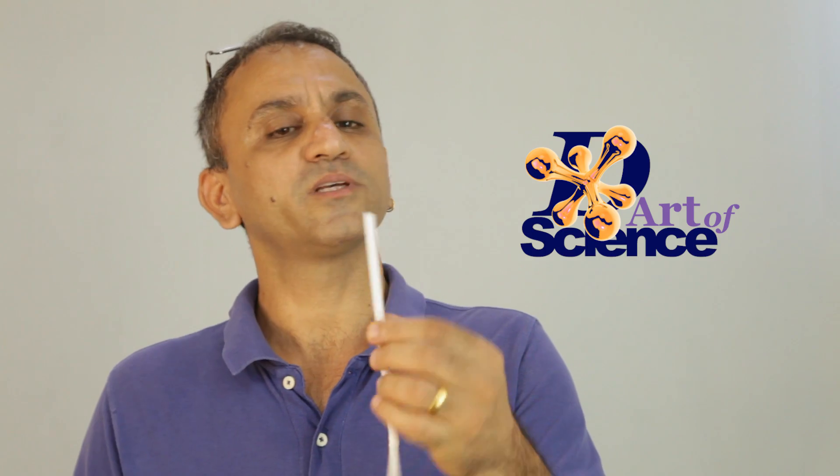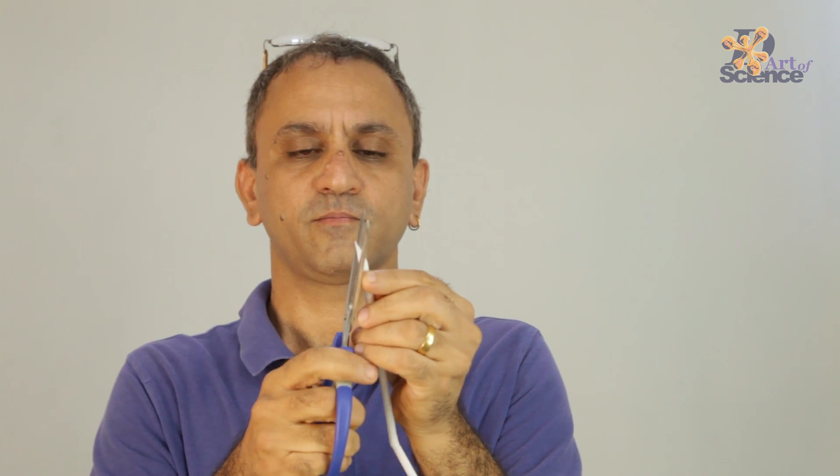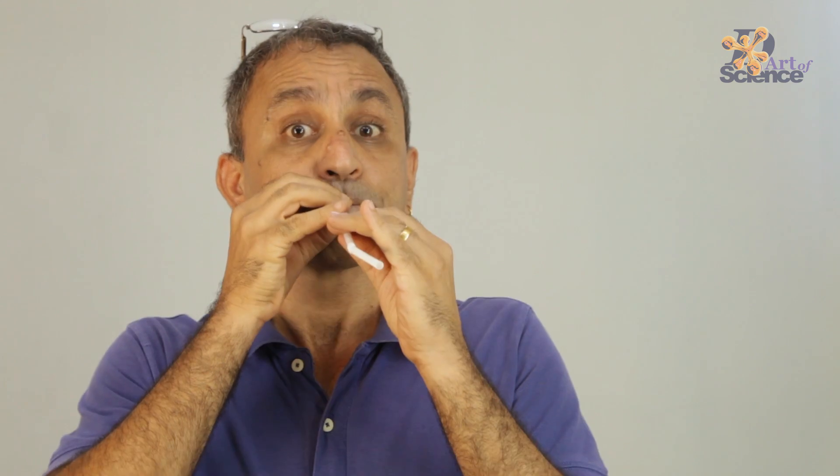Hi, I'm Deepak Patanya, and welcome to another episode of The Art of Science. You must have seen music and sounds made with straws, something like this. But that's an easy one — today we'll make something that is more interesting.